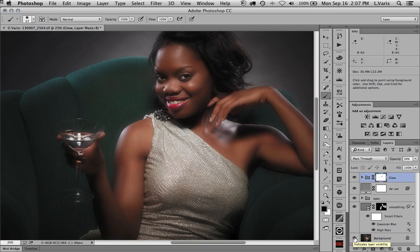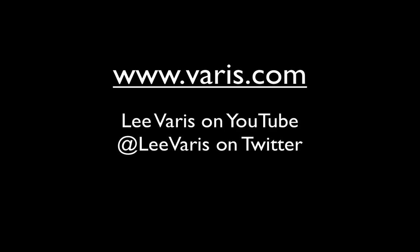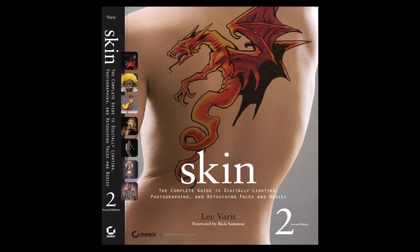Here's the original to compare. You can see it wasn't bad to begin with, but now especially in the eyes we've opened them up and put this little glow around it — it's really starting to look a lot more like an old Hollywood glamour image. I hope you enjoyed this tutorial on retouching techniques for glamour photography. You can find more advanced information on my website, my YouTube channel, and follow me on Twitter for classes and workshops. I have two books available on Amazon: 'Mastering Exposure and the Zone System for Digital Photographers' and my bestseller 'Skin: The Complete Guide to Digitally Lighting, Photographing and Retouching Faces and Bodies.'